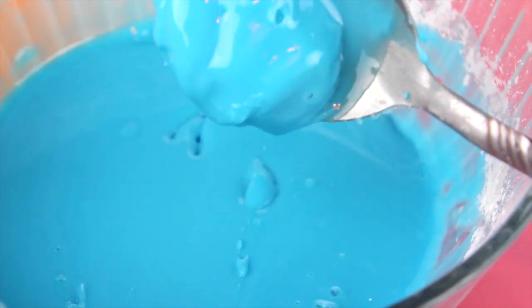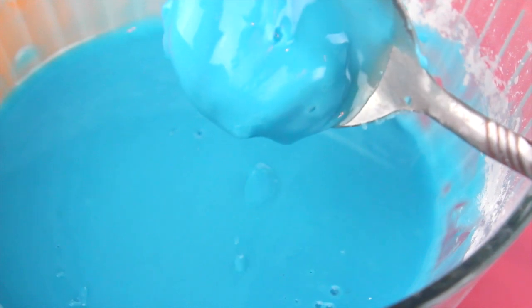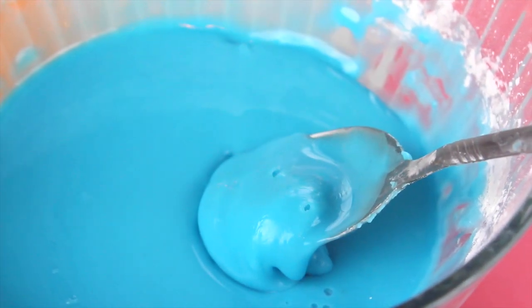I have personally made oobleck a couple of different times and every single time I make it I just think it's so wild.